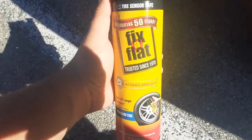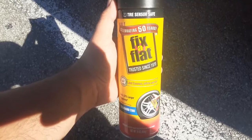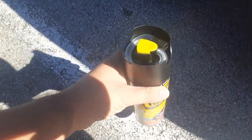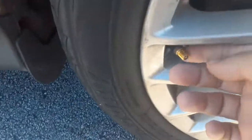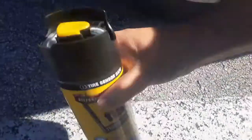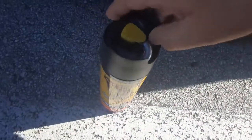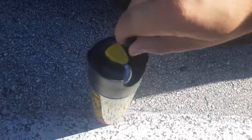What is up guys, I haven't done one of these videos in a while. So how do you fix a flat? You can remove the top, which I already did right here, and you're just gonna shake it. If you don't shake it, it's not gonna stir up properly. Then you're gonna take this part out.